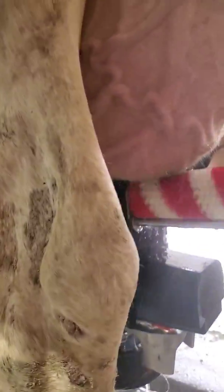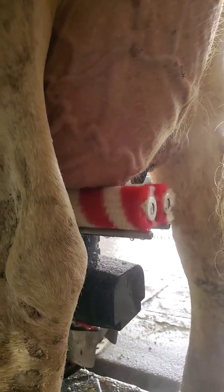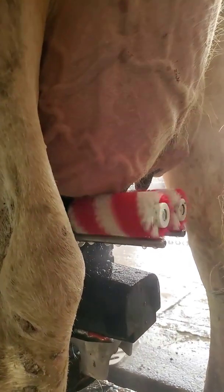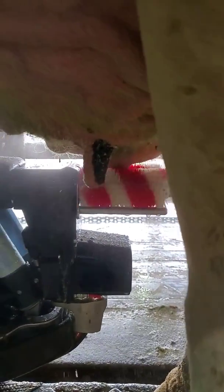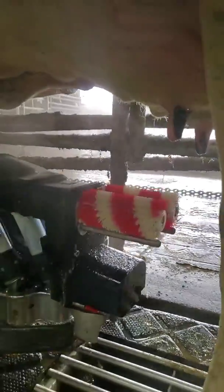Here you can see the arms swinging in. Now her right rear teat is actually a blind quarter — it doesn't give any milk, so we told the computer that. The robot is not going to milk that right rear teat. You can see how the brushes move sideways a little bit, and the arm moves sideways to clean off the teat ends. We're going to hit each teat one more time, then get the brushes out of the way.